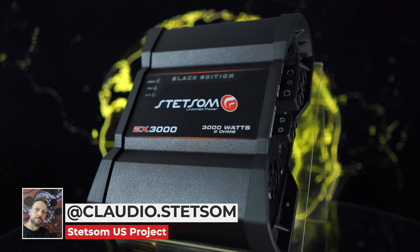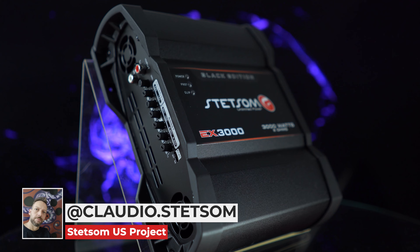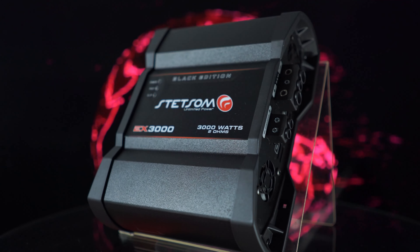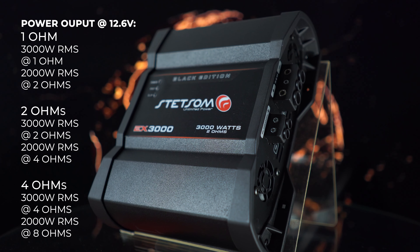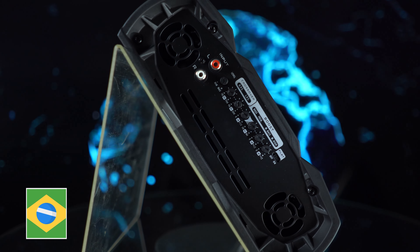Hi guys, hello Audio Lovers! I'm Claudio Haidar from Stetson Brazil and I'm here to present you the new amplifier EX3000. We have it in three versions: one ohm, two ohms, and four ohms. It's a tiny but bold amplifier.